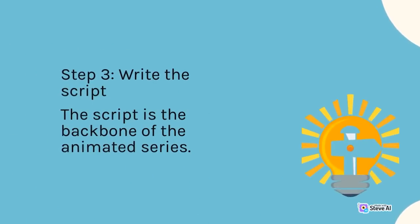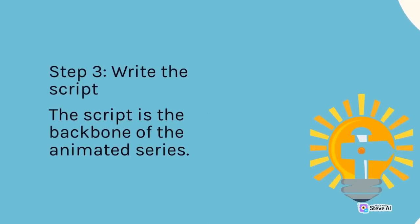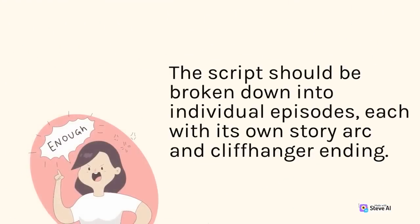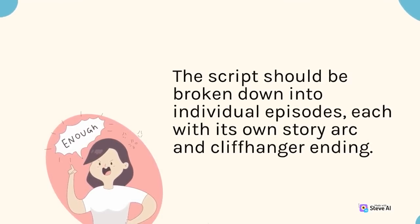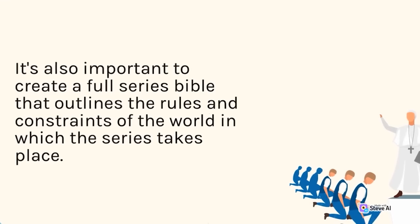Step 3 is to write the script, which is the backbone of the animated series. It needs to be well written, engaging, and tightly paced. The script should be broken down into individual episodes, each with its own story arc and cliffhanger ending. It's also important to create a full series bible that outlines the rules and constraints of the world in which the series takes place.